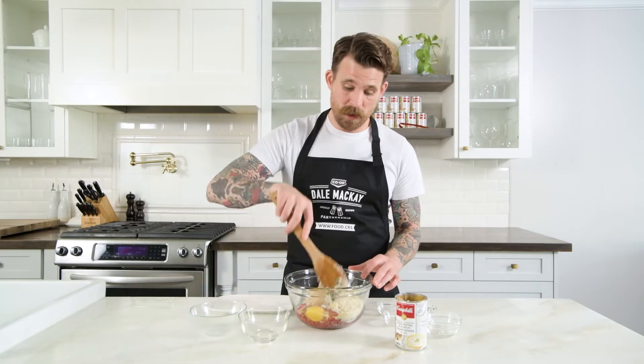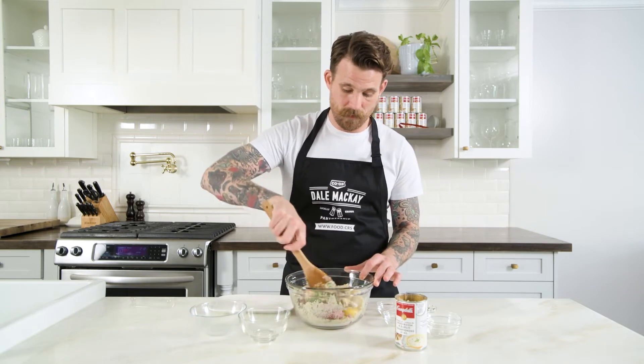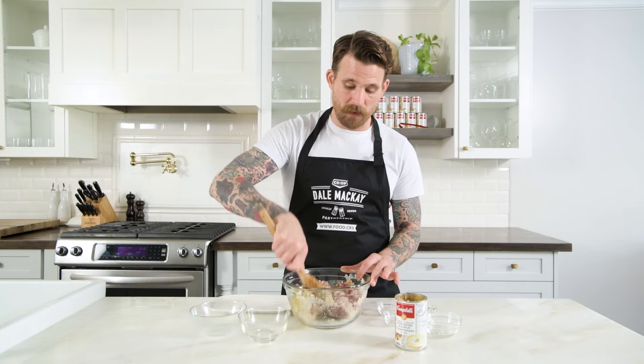So we're gonna take our wooden spoon and get this all nicely incorporated and kind of beat it all around till it's nicely mixed. If you do have a stand mixer, you can put this in with a paddle attachment and beat it on that for about one minute.